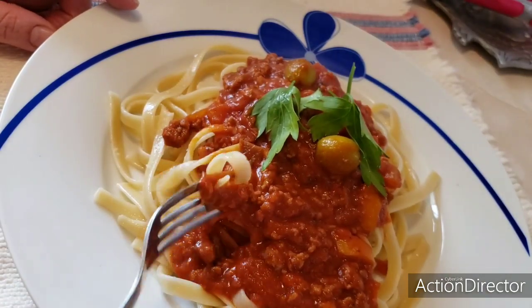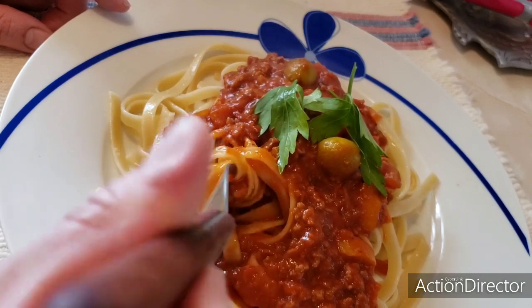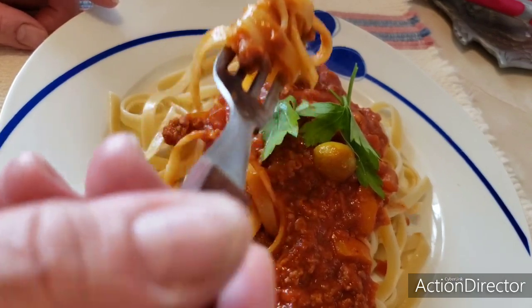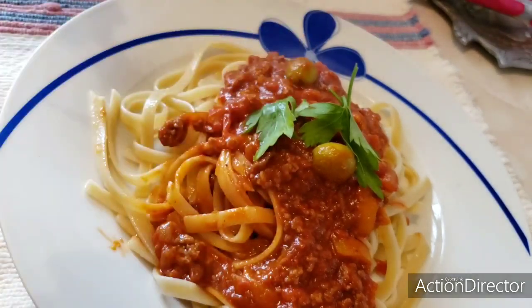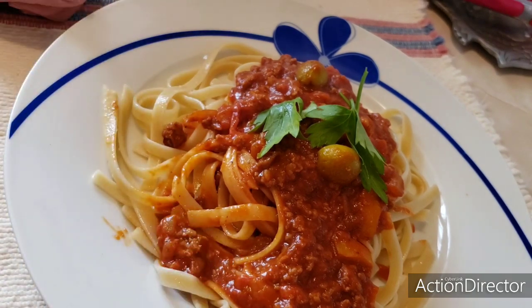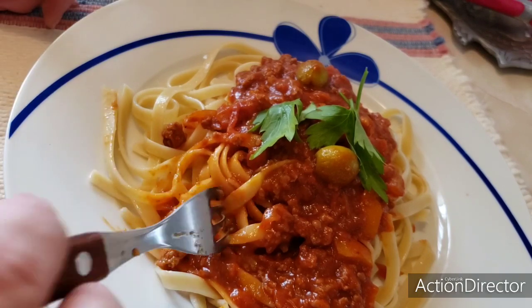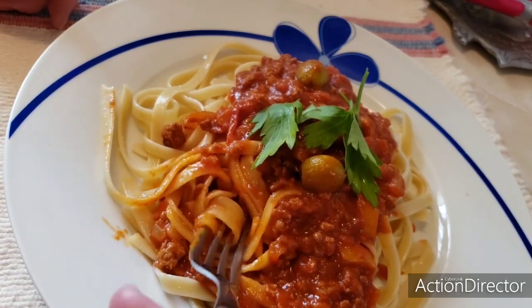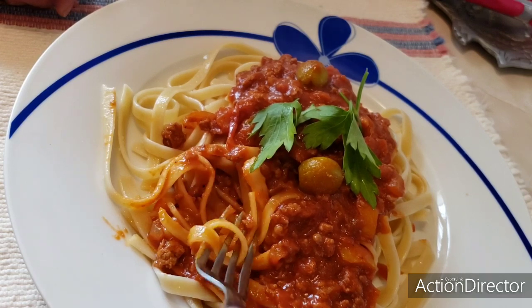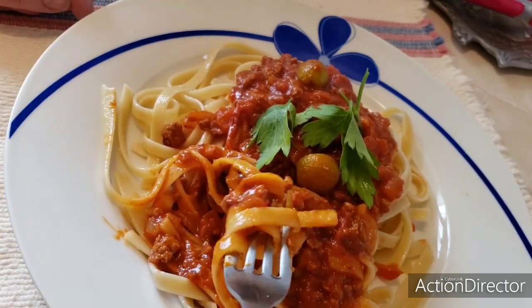We are going to taste it so you can see it is delicious. I really don't even want to touch it, but it is mmmm. Make this fettuccine alla bolognese, in the style of my güerita. Look how delicious this is. Delicious! The truth is it is very good. Delicious — and easy to make! You can make it with a quarter pound of ground meat. It can be two meats if you like — beef and pork — or just beef. That is to taste. I made it with beef — a quarter pound of ground meat.